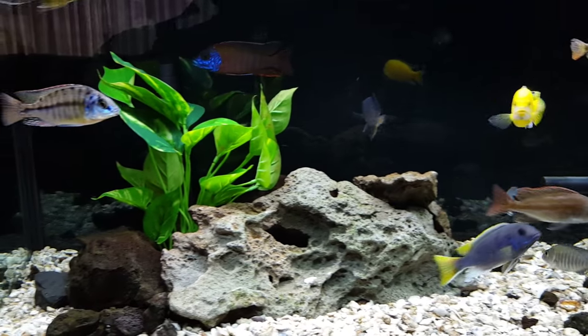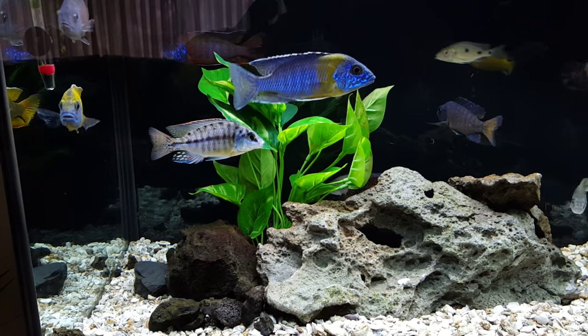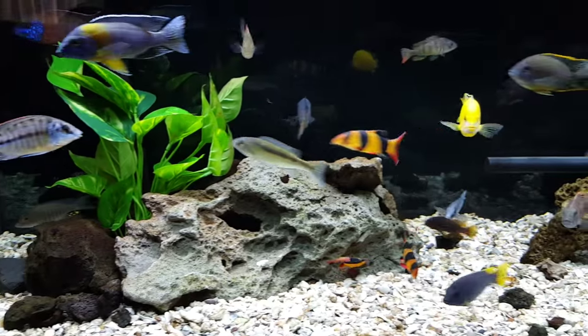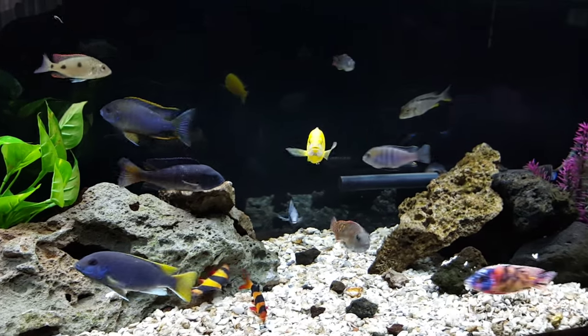I've seen some guys on the internet that will feed their fish only two or three times a week. Seems a little extreme to me, but I look at their tanks and their fish — they look healthy and the water is pristine.